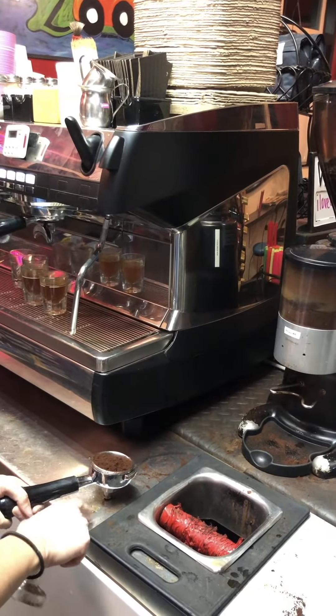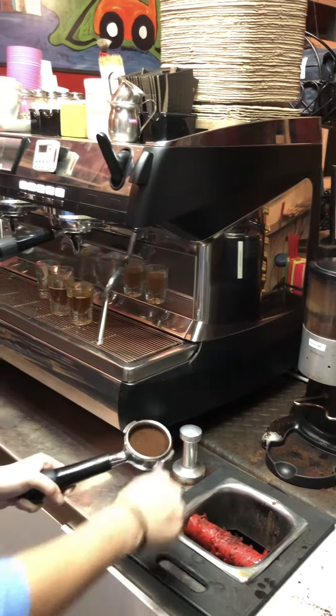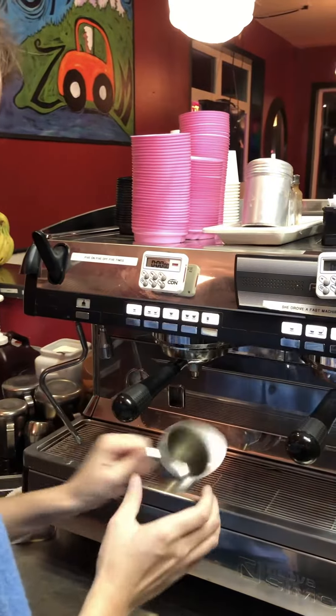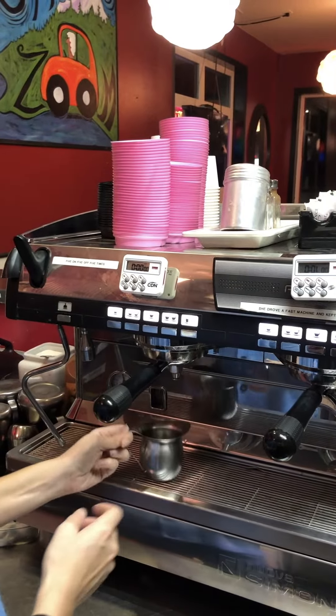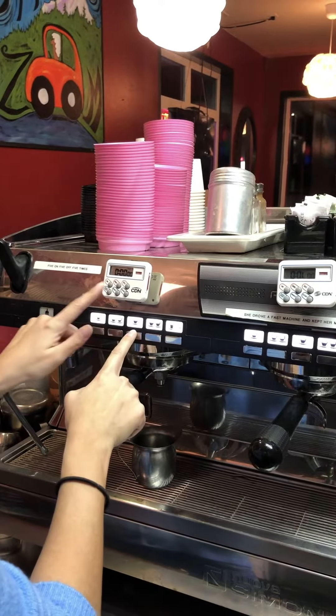Always keep your portafilter on level ground when you tamp it. You're going to clean off the sides there. This is our cup that we use to catch our shots. And instead of pushing the second button like on the other one, you're going to push this middle button and always time it.